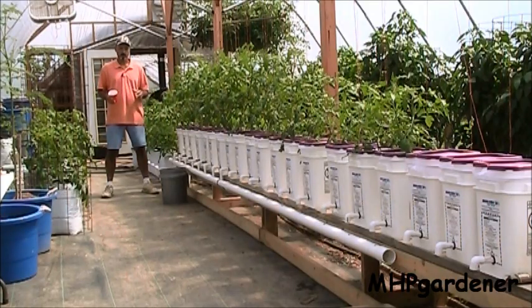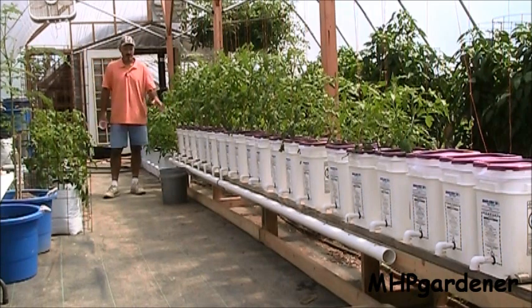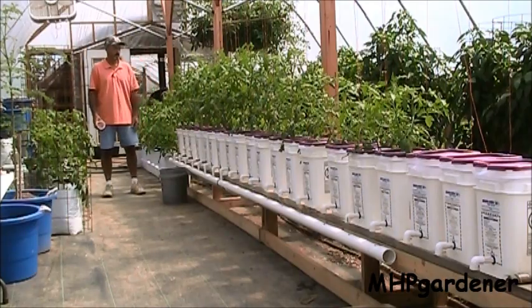When you want to do the fruit and vegetables like tomatoes, cucumbers, peppers, it takes a little bit more space and a little bit more work. But it's still a pretty simple process. This right here is the Dutch bucket setup that I'm working on for this year. Plants look really good.